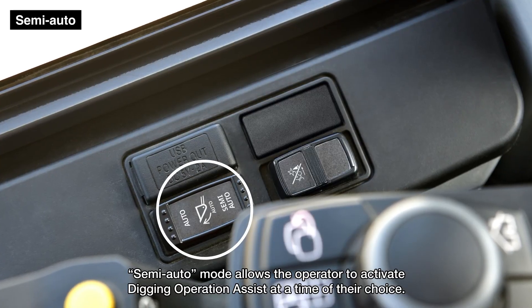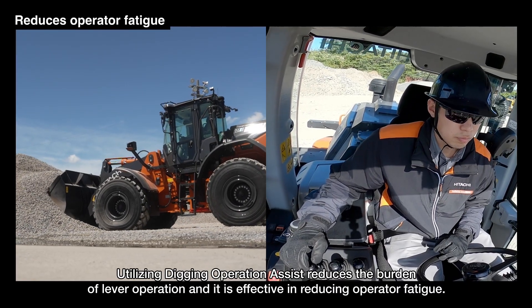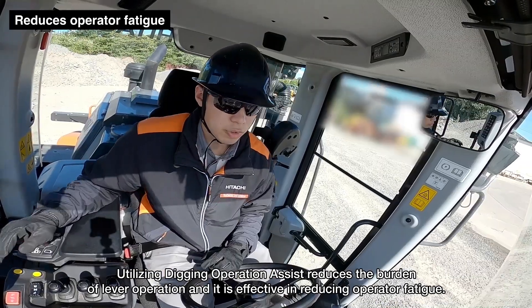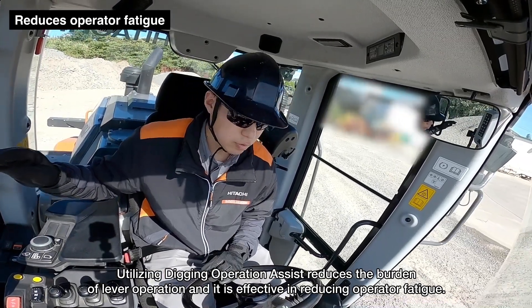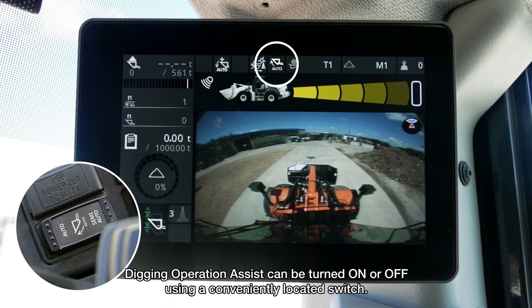Semi-auto mode allows the operator to activate digging operation assist at a time of their choice. Utilizing digging operation assist reduces the burden of lever operation and is effective in reducing operator fatigue. Digging operation assist can be turned on or off using a conveniently located switch.